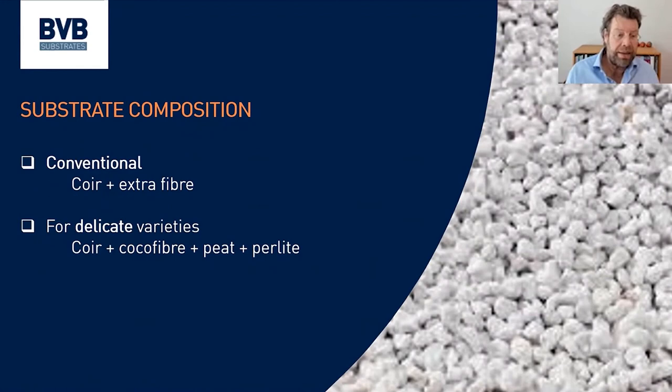For the substrate in these pots, the conventional way is to use coir with a little bit of extra coir fiber added. The other way — mainly for delicate varieties like Sapphire, which quite often have root problems — is to use a coir plus peat and perlite mix. It is just safer for the plants, because the peat makes it chemically more forgiving and the perlite makes it more airy.